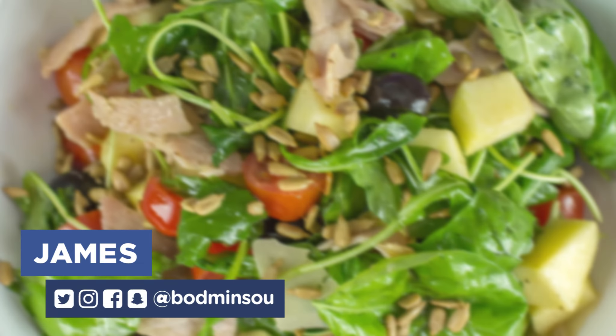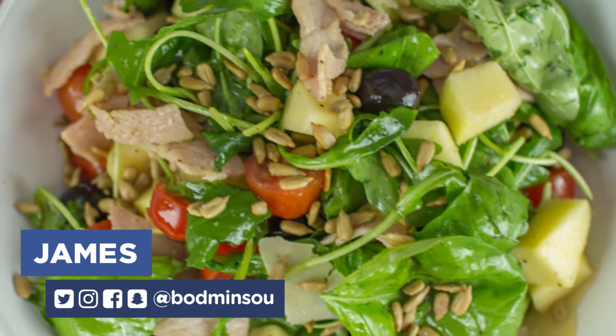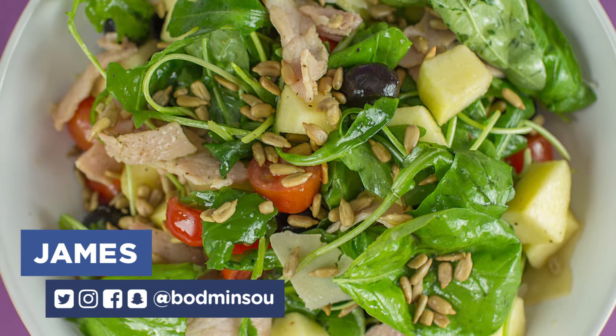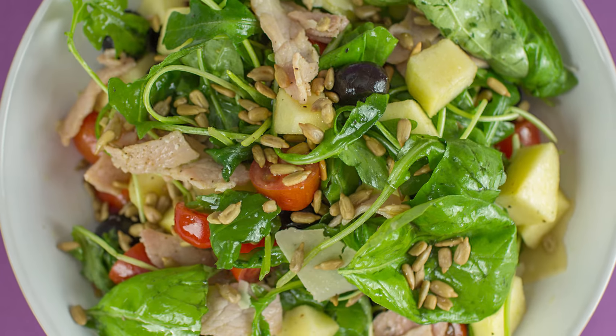Salads should be tasty, full of flavour, texture, colour and taste. In this video we're going to show you how to make a simple salad that can be used as a base for any other salad.